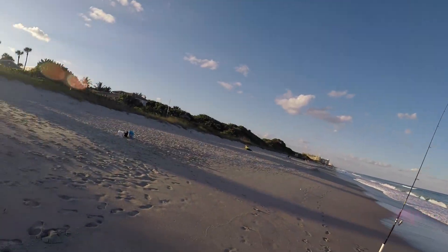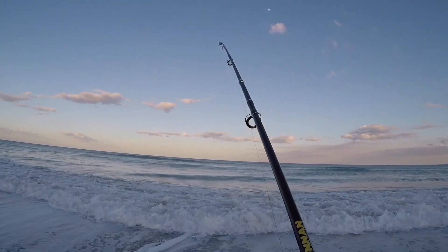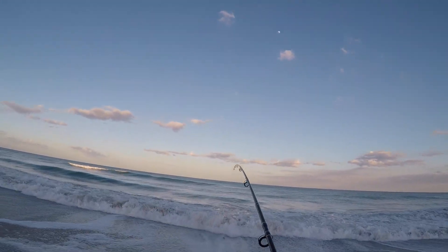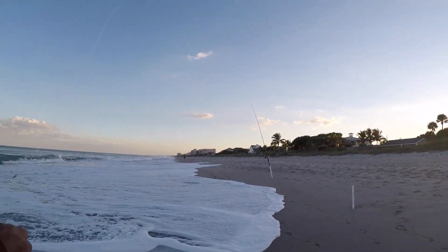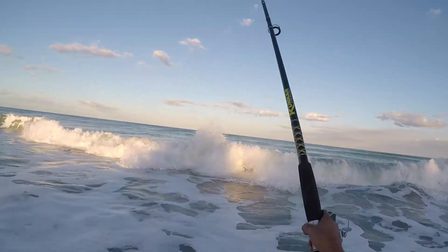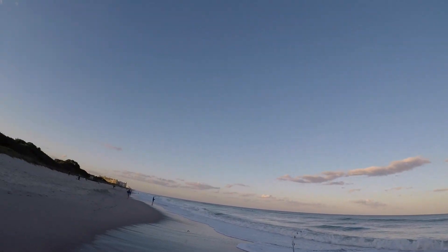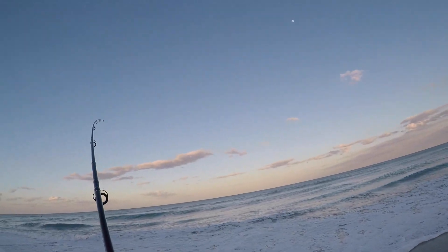We're gonna see if we can get him to bite. There he is — the old whiting. Big or small, we love them all. Let's go ahead and check this rod; more than likely gonna have a nice whiting on here. Big or small, we love them all.